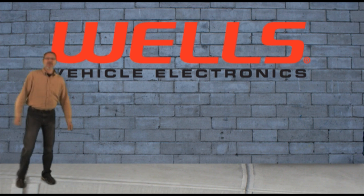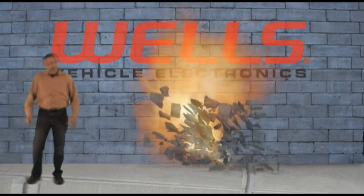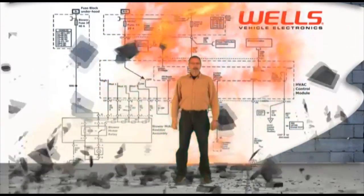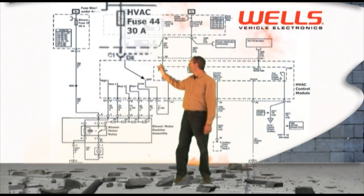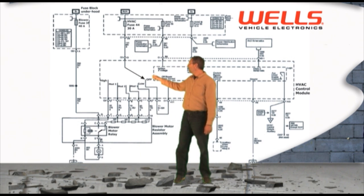The first step in this diagnosis is to study the wiring schematic to get an understanding of how this system functions. As you can see, all the power originates at this 30 amp fuse, number 44. The power originates at the fuse, moves through the blower motor switch and then back off to the HVAC control unit where it's grounded.